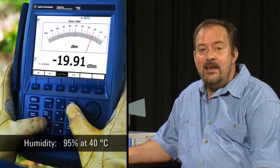All of the FieldFox's specifications are guaranteed from minus 10 degrees C to plus 55 degrees C, and unlike other handhelds the FieldFox has no vent holes or fans, minimizing the ingress of dust or moisture.